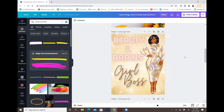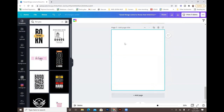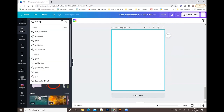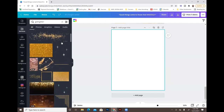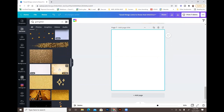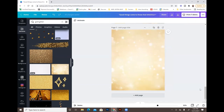Now for the Girl Boss design — this one has a bit more layering and effects. Add a page, then go to elements and type 'gold glitter.' I found this starburst glittery effect which I thought was really cute, and set it as the background.